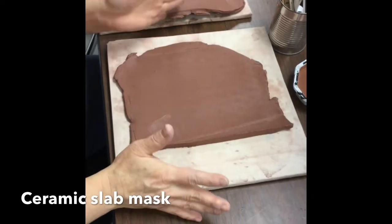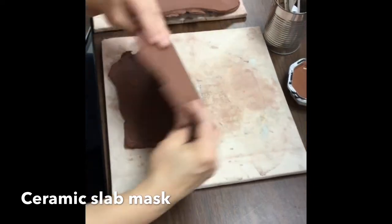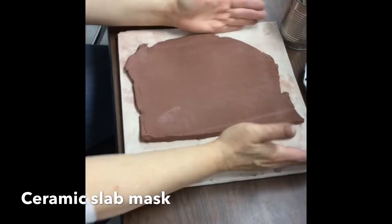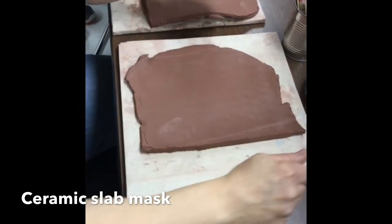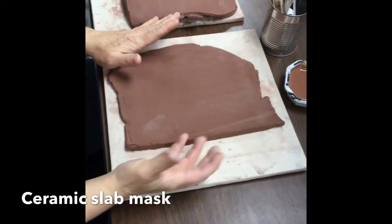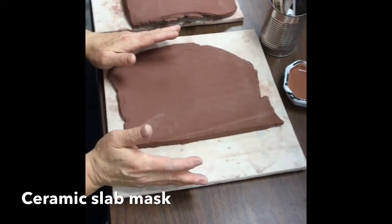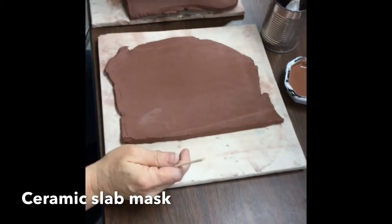There are a couple of things you can do with the tools. This was rolled out in the slab roller. If you want to do it on your own, you'd have to have two pieces of wood that are equal width and roll it with the rolling pin. But what we're going to do — it's already been pre-rolled out. If we end up needing to roll out more clay, we will do that, but there should be enough for everybody. The tools we have are different kinds of popsicle sticks.